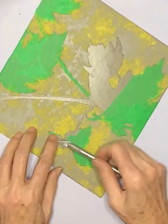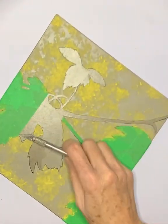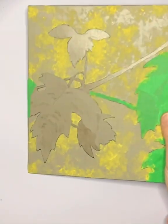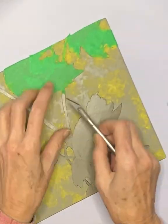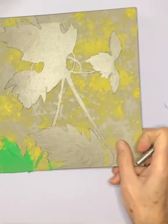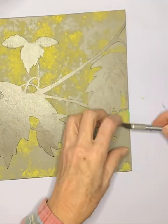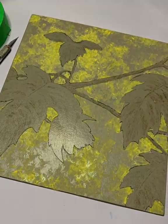Once I've completed this print, I'll estimate the time it took and include it in my next video. Here shows the plate ready to be inked and printed. Watch for future videos showing the multi-plate print pulled through the press.